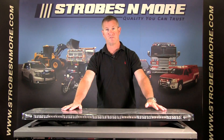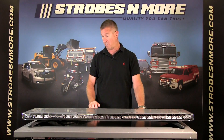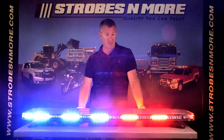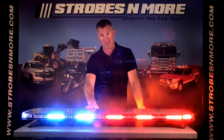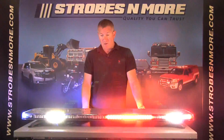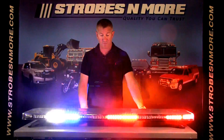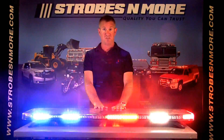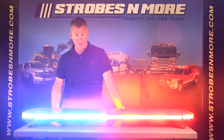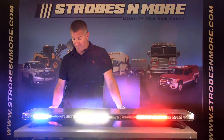We've configured this bar with different modules and optics. This particular bar is a dual color bar. Running at a single color, it's half red, half blue, and the back is flashing amber and red and blue. The bar also has all white to the front and the outside ends for flood. It also has amber in the back which you can use as an amber traffic advisor if you choose. You can change the flash pattern with a push of a button and it'll cycle through all the different flash patterns.